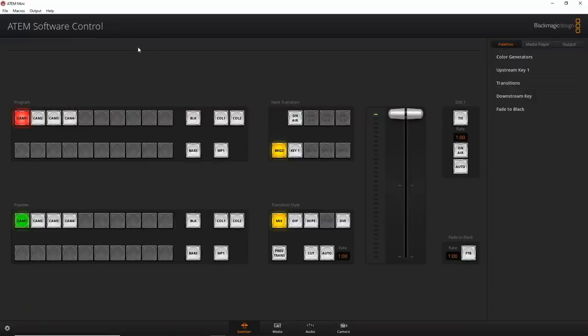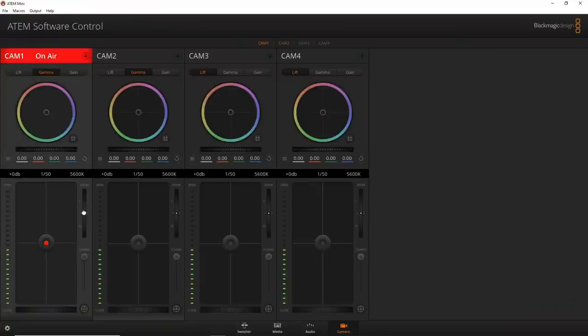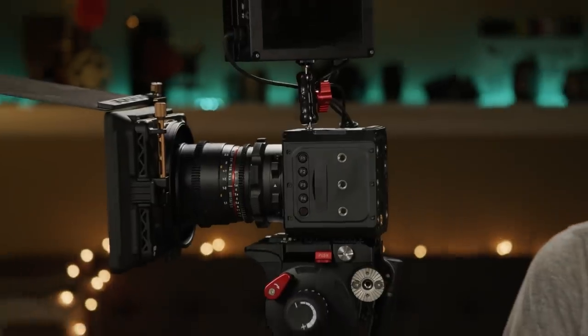Here, if you look at my ATEM software control, you can see how it looks. If I go to my camera page, here's camera one — the Blackmagic Pocket 6K — and it shows it's on air. I can go to the zoom control and scroll it up. You can see I can zoom in, and you can do it more gently depending on how fast you move it — slow or fast. This is showing everything here in my studio, which is a mess right now as usual since I'm always testing new gear and have boxes everywhere.